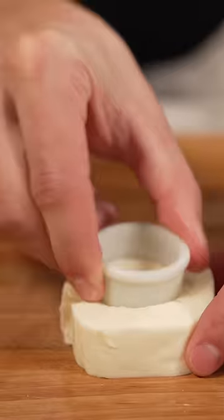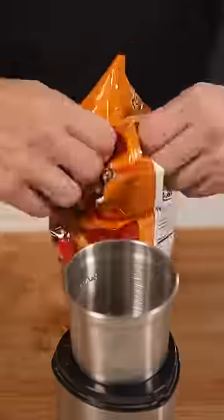Let's make mozzarella doughnuts. Albert, I gotta give this a try — slice your cheese, remove the center, and shave it down into a doughnut.